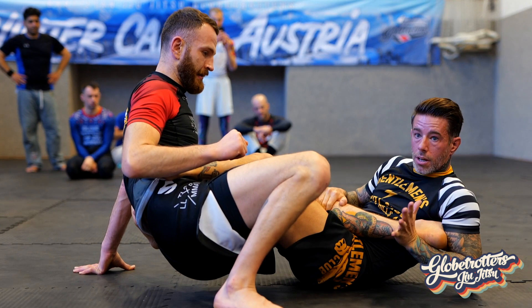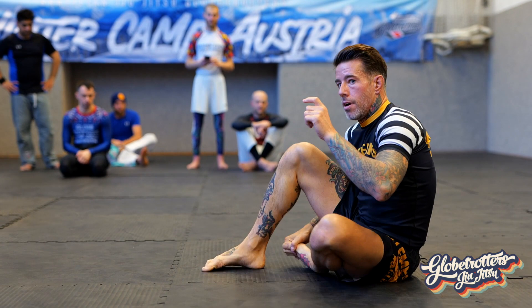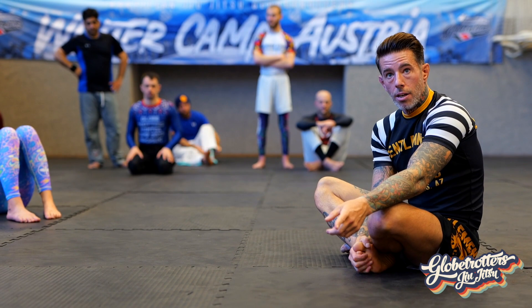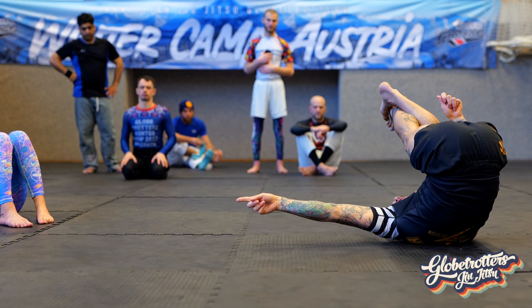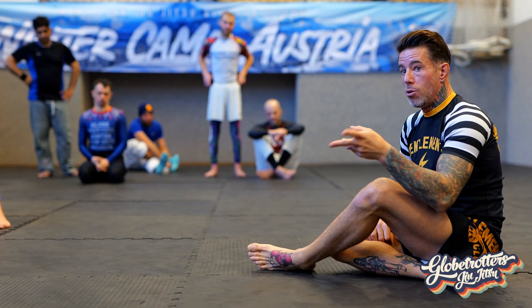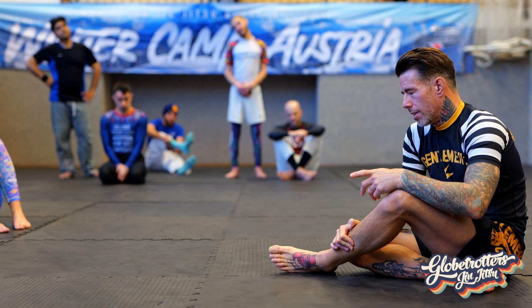We'll talk about the break next and then a secondary submission involving the heel. Be a good uke on this one — if the uke reacts the wrong way, the submission falls apart. If the offensive player gets a feed that's not accurate, maybe pushing the person the wrong way, they have to redirect. If they fall forward, two things could have happened: the uke fell forward, in which case I'd choose a secondary technique, or I pushed them the wrong way — that's my fault. I caused the wrong application for the wrong technique.